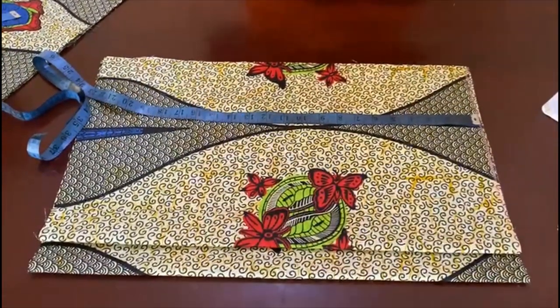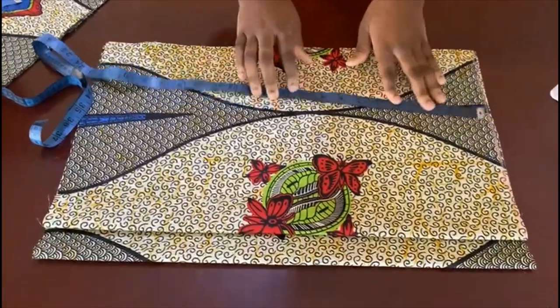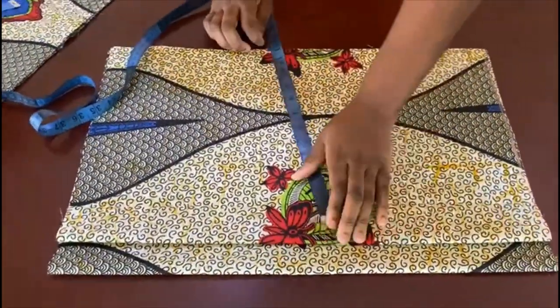Hey guys, welcome back to my channel. In this video I'm going to be showing you how to make this dress. I'm making this for a client, and I'm going to start with the skirt part.